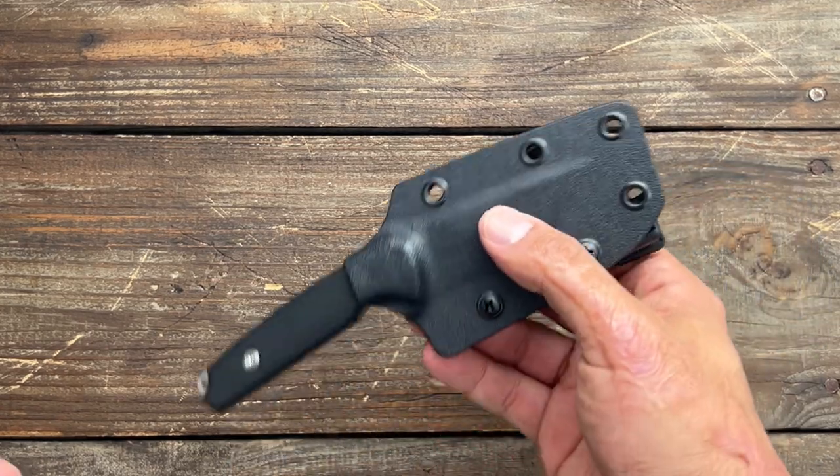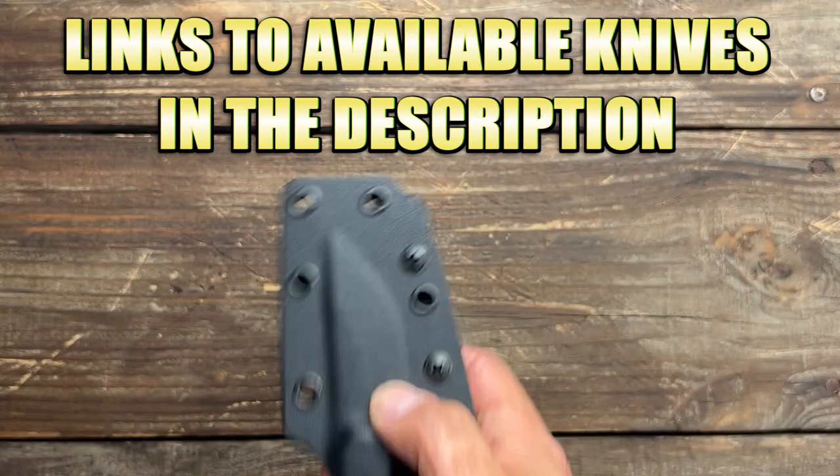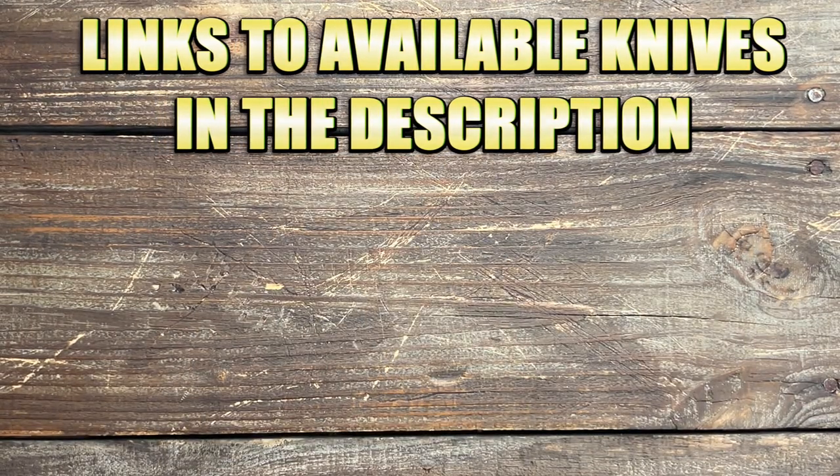After I show you all these, let me know in the comments which one y'all want to see a review on first. That always helps out and I definitely read every single one of them.